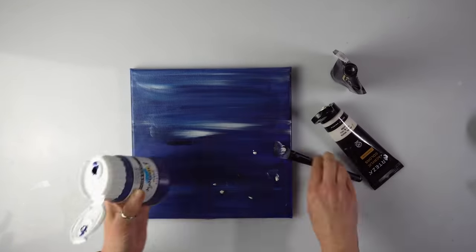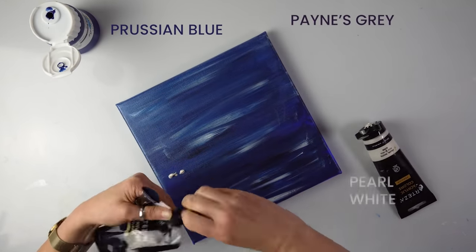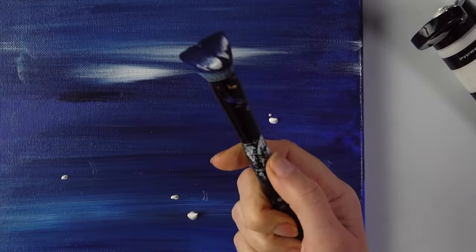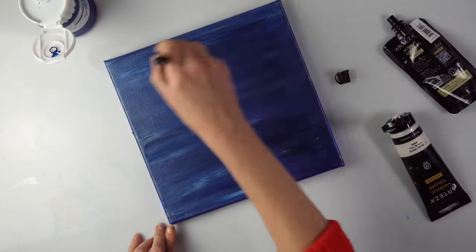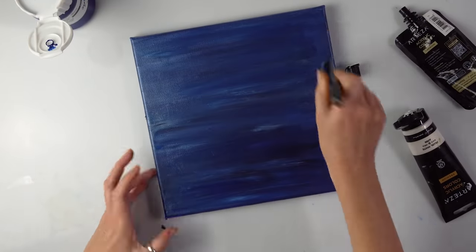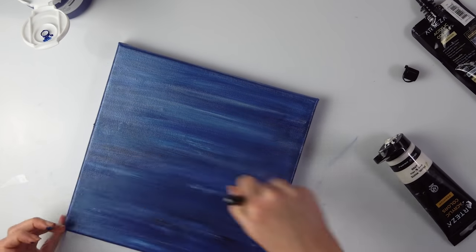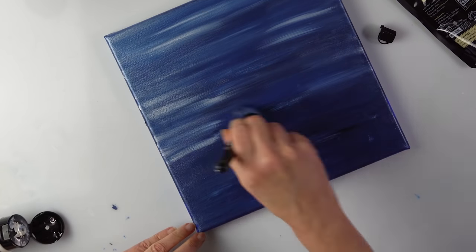I've got three colors for the background: Prussian blue, paints grey, and pear white. I'm just squirting some of the paints here and using my old makeup brush, just covering the background randomly like this. Some streaks of lighter and darker blue. If you do a quick job you have some streaks; if you go over and over the colors will obviously blend. This is a super quick option — if you pour you have to wait longer.